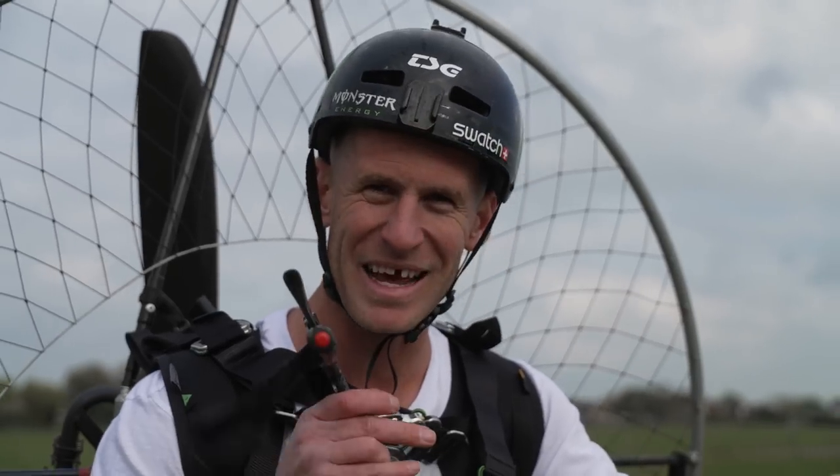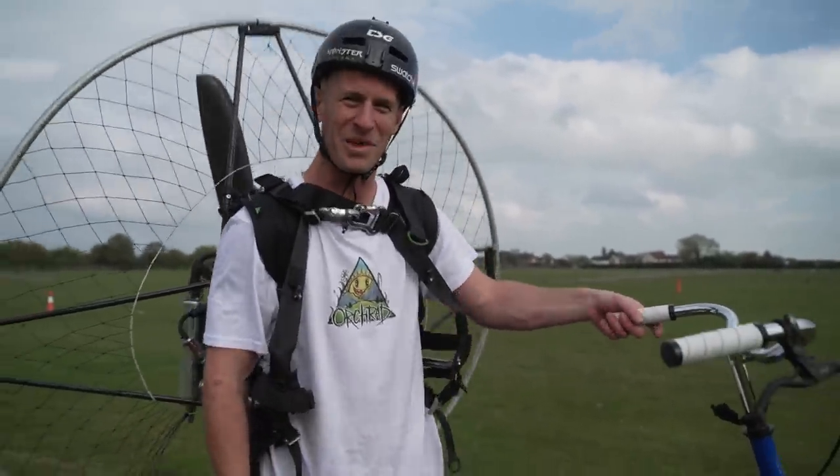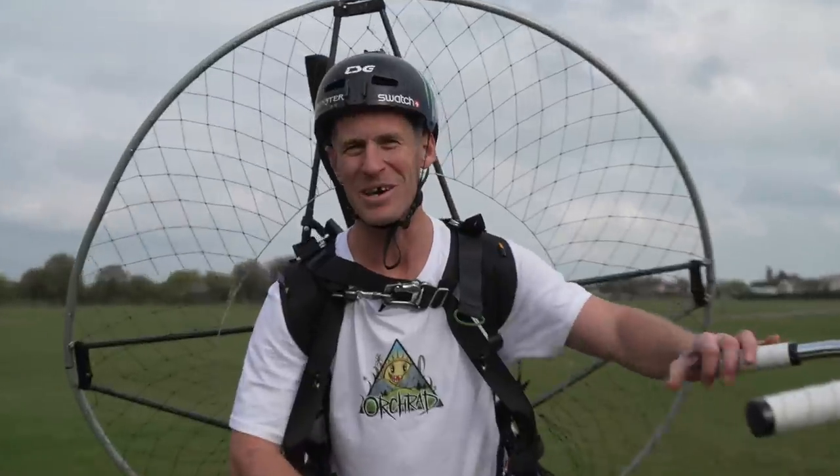If you guys have any cool ideas where we can take the penny farthing, then let us know. But on that bombshell of absolute fun, excitement, biking, paramotors, and the penny farthing — that is the end of the video. I hope you guys enjoyed it. That'd be awesome if you leave some comments, and see you if you subscribe. See you in the next one.